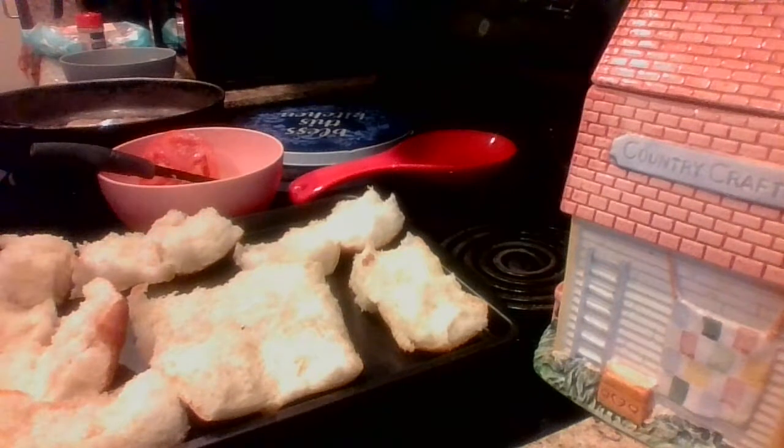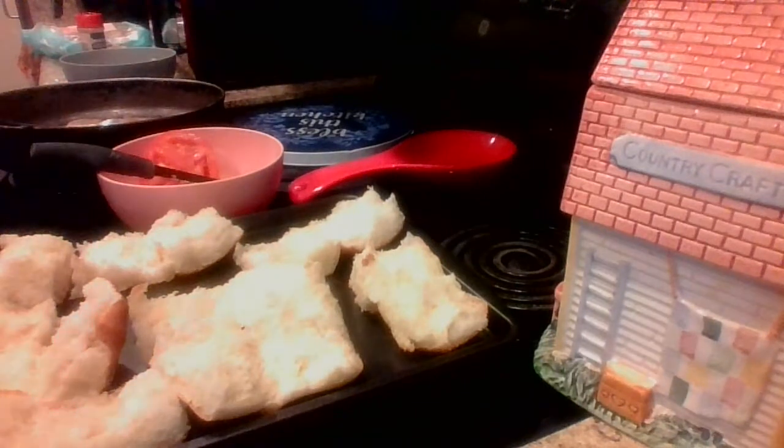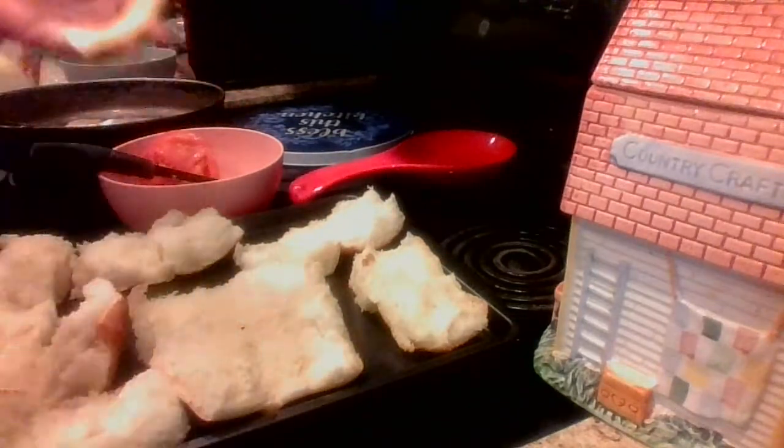Now you can use mayonnaise or mustard if you prefer, but this is just something quick and simple. If you have a day where you don't feel like cooking, just go grab some Hawaiian buns, get some turkey meat or hamburger meat, whatever you prefer, cook them down really small, make some small patties. Add tomato, lettuce, whatever you prefer — I'm bringing this to you guys to show something quick and simple if you don't feel like being in the kitchen for hours at a time.